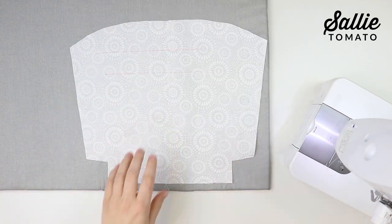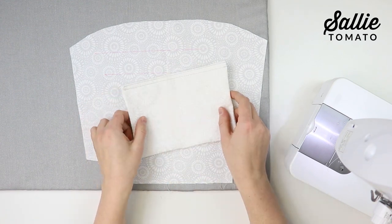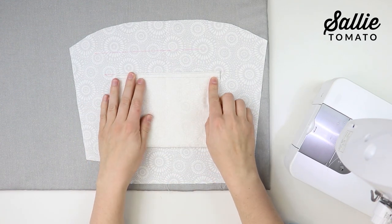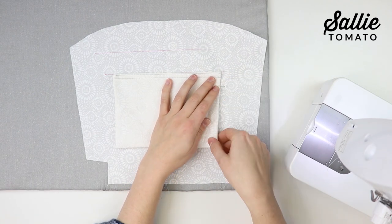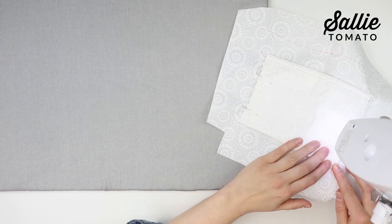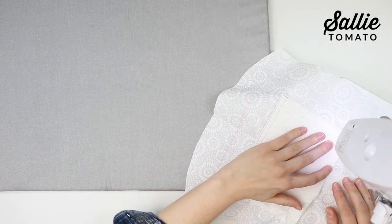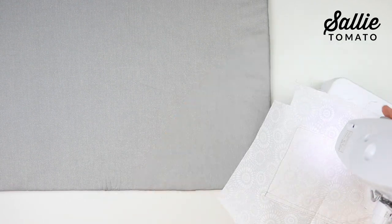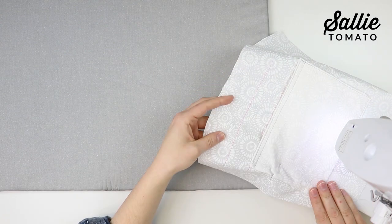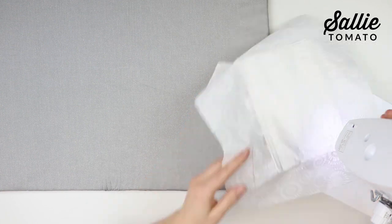With right sides up, center the pocket down from the top edge of the remaining lining piece. You can pin or tape the side edges and bottom in place. Top stitch the pocket an eighth inch from the sides and bottom edge. If you'd like, you can top stitch a vertical line up the center to divide the pocket into two compartments.